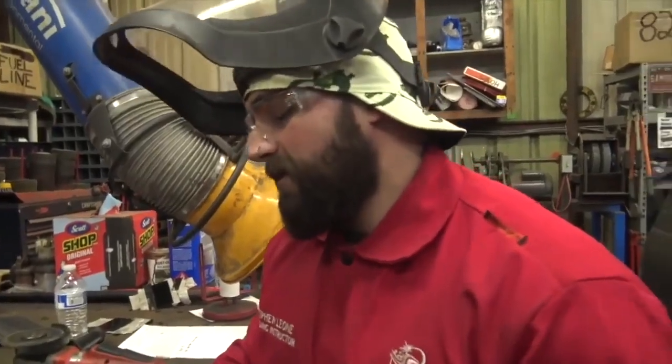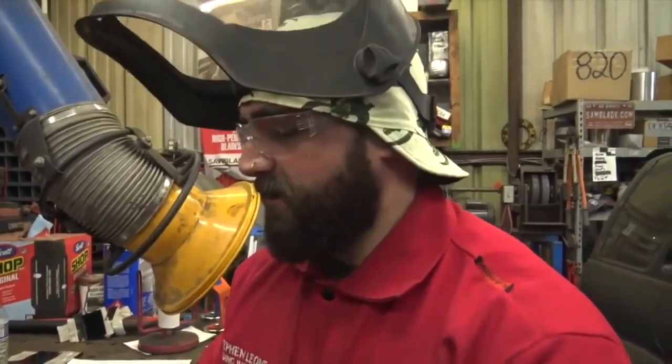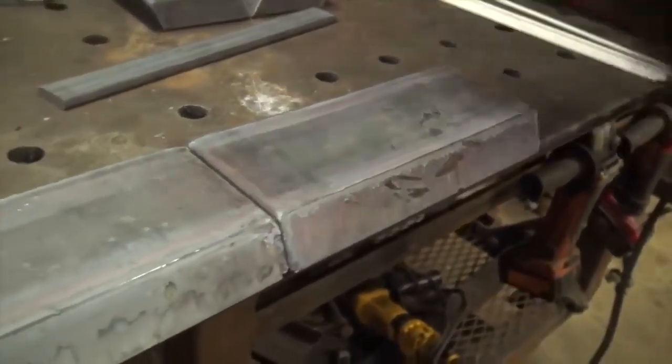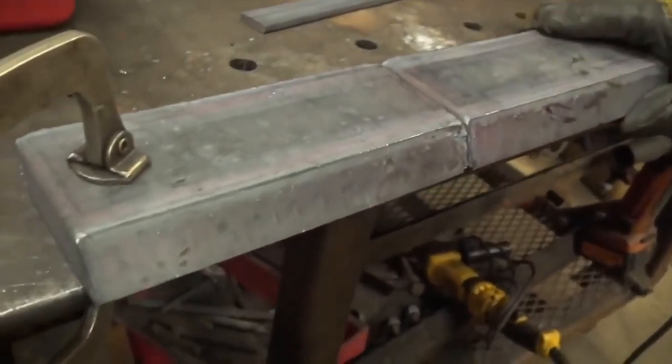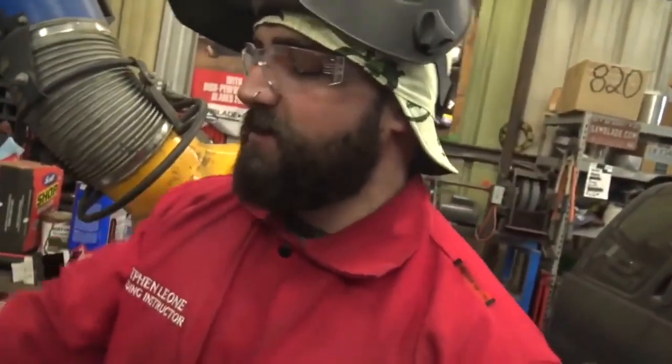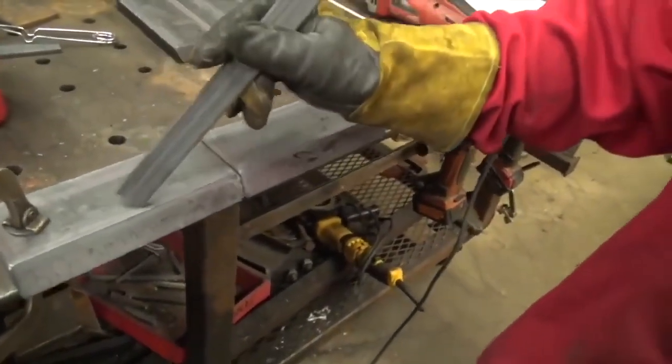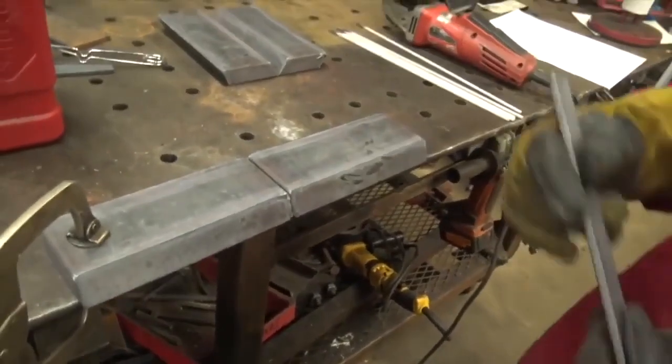You've probably heard people say they can stick weld through anything — dirt, rust, water, mill scale. That's fine, but for the sake of testing and having it look clean and tie in well, we're going to grind the mill scale off. We'll grind the mill scale off the backing strap, off the bevel, and on the top where the cap is going to tie in as well.